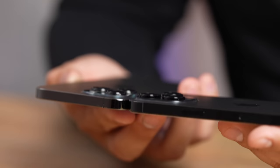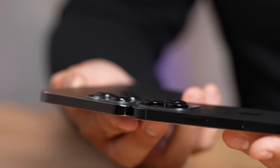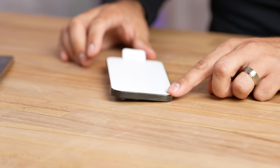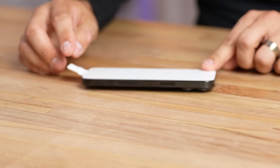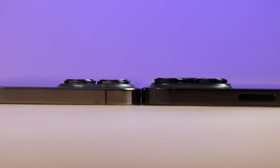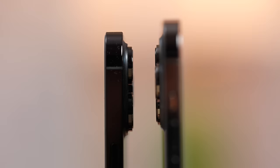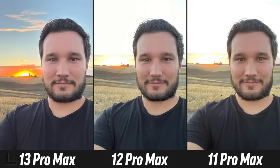The camera bump seems to be getting larger every year. People complained about the 13 wobbling — it definitely did. The 14 wobbles even more because these cameras stick out a lot due to the new larger sensors that require larger lenses. The cameras are supposed to have gotten significantly better this year.